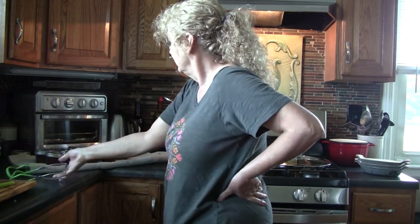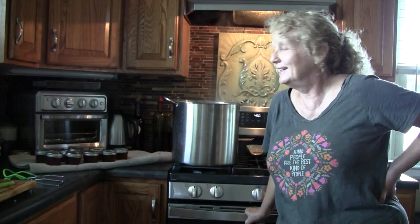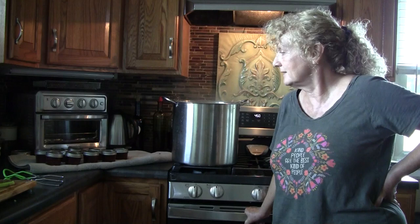Thank you so much for joining me in my kitchen today. I can hear the popping — the jars are still sealing! If this was helpful to you, if you want to try it, if you like this, please like, subscribe, and share. It's so easy on your end and it really does help me a lot. Thanks for joining me in my kitchen today.